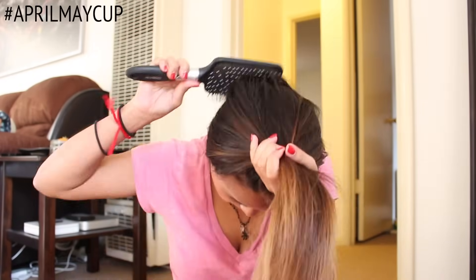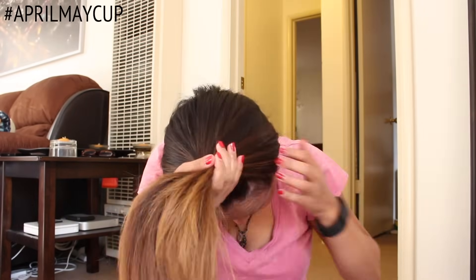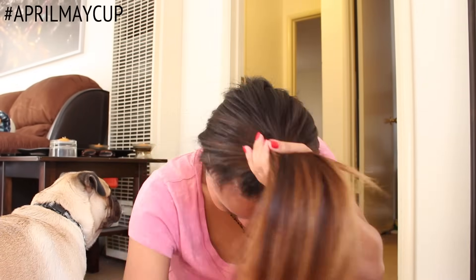The very first thing I do is determine how much length I want to cut off — here, I'm thinking about 2-3 inches. Next, I'm flipping my hair upside down and I start brushing it thoroughly so there aren't any tangles. Once I've got it smoothened out, I grab all of my hair and bring it to a tight and secure ponytail right on top of my head, very close to my hairline. This will help give me that layered effect.